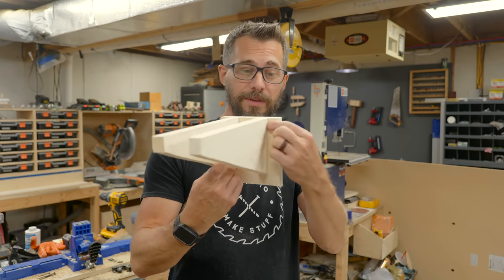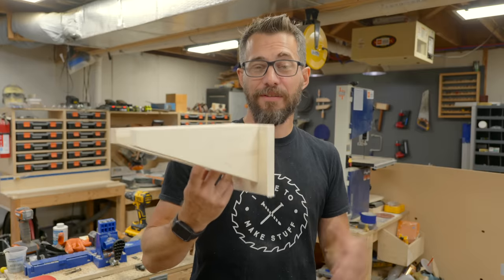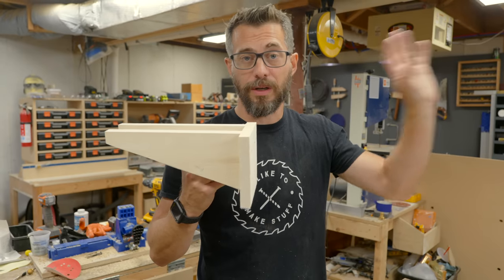This is ready to go on the wall. I left a little bit of area on the side so we can just drive in a couple screws to fix it to the wall. Obviously, if you wanted, you could have one long backboard with a bunch of these sticking off of it, but I wanted to make all of these individual so that I could move them around on the wall.